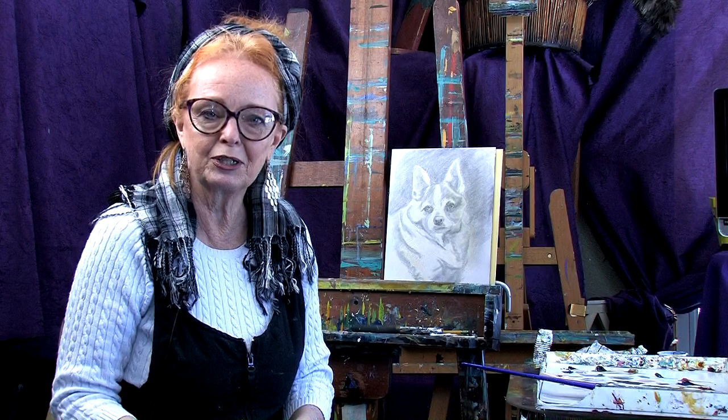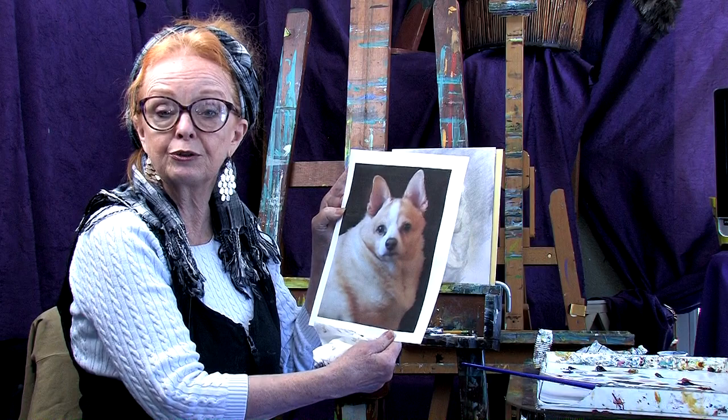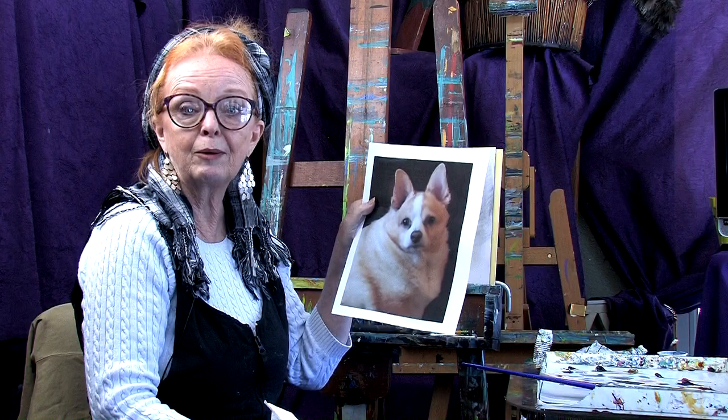Hi everybody, I'm Nettie Kaye. Welcome back to my studio. Today I have a special project that I want to share with you. We're going to be painting a beautiful little corgi dog — actually a corgi chihuahua mix. This is a really fun one from one of my viewers. Her name is Christy. Hi Christy.